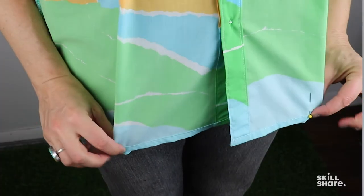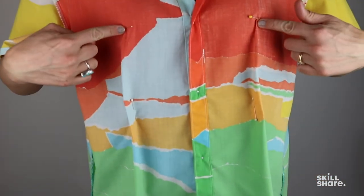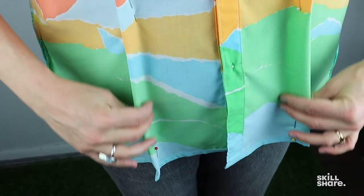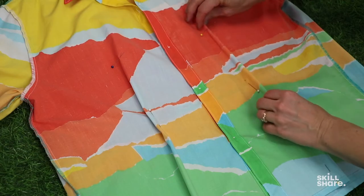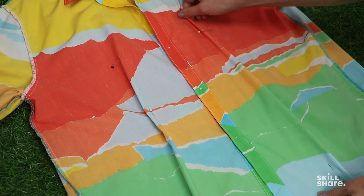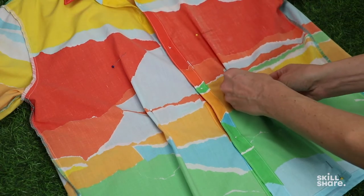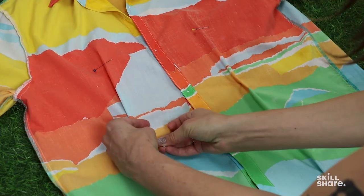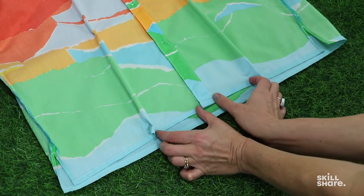I'll pin where I want the hips of the shirt to hit. Now I'm just repeating on the other side, matching the pin locations. I'm going to lay my shirt down on a flat surface and reposition any pins as needed, keeping the dart nice and straight along the fabric grain. I'm going to repeat on the other side and make sure the darts are the same distance from the center.